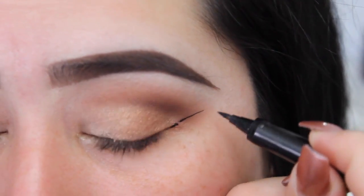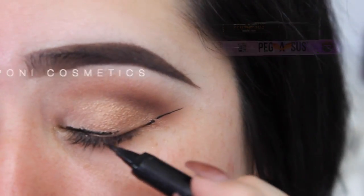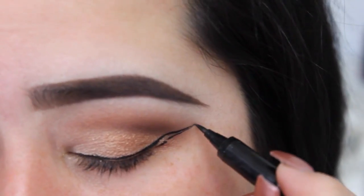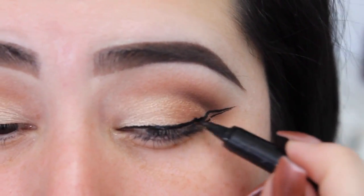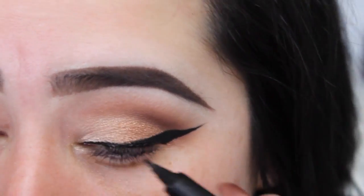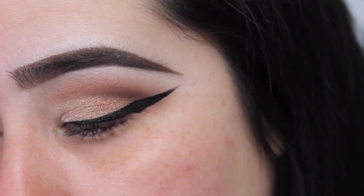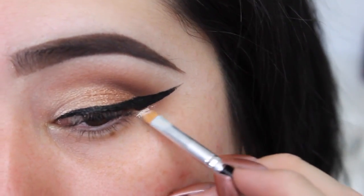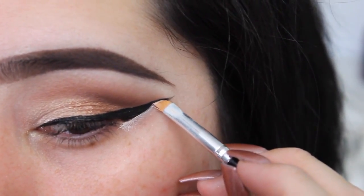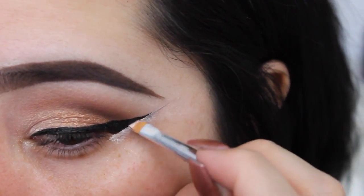I did curl my eyelashes and added a little bit of mascara, and now I'm just gonna go ahead and add some eyeliner. I'm gonna use my Pony Cosmetics Pegasus liquid liner. I feel like I went a little long — I might keep it or clean it up — so I'm getting my concealer with a brush. It's okay to make mistakes, you can fix them!